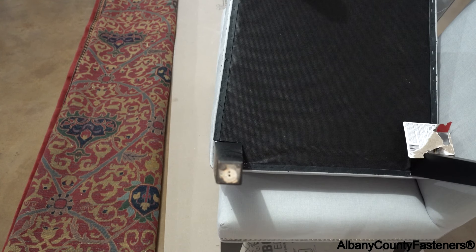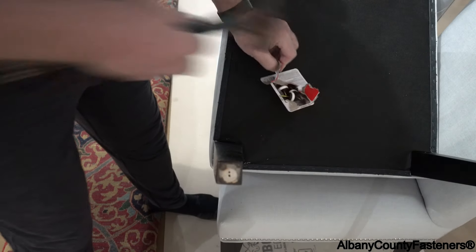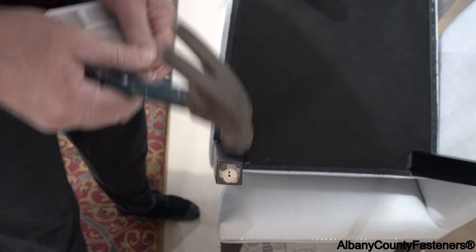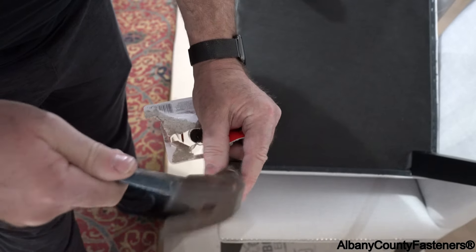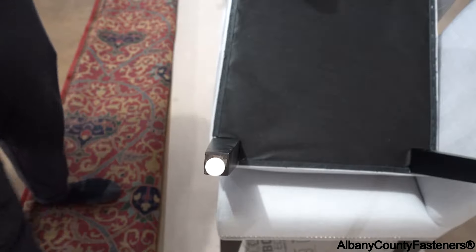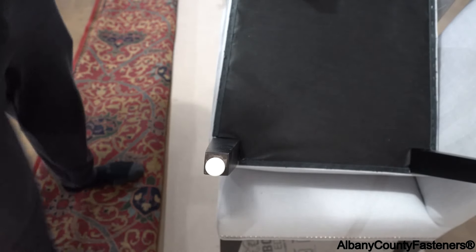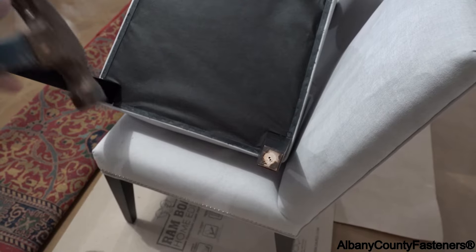I'm going to get a hammer and bang these in — no glue required. You'll hear the solidness once you hammer them in. All of a sudden the sound will go from hollow to solid, and you know you're done.